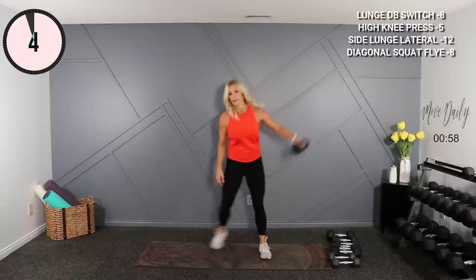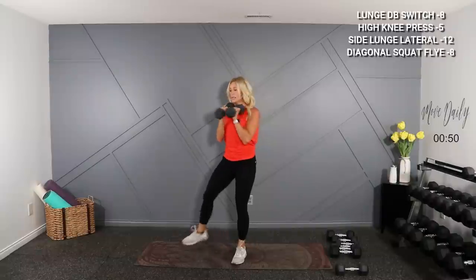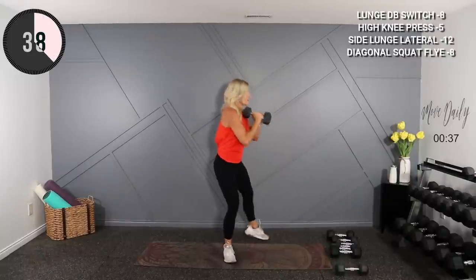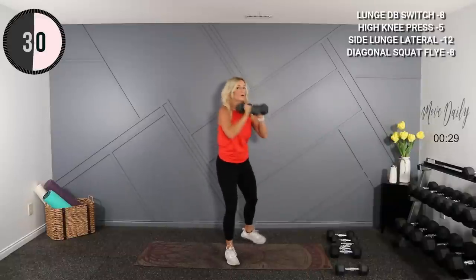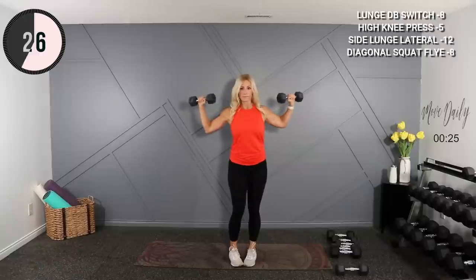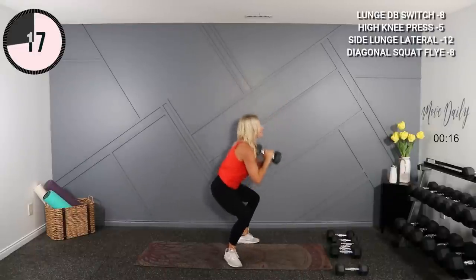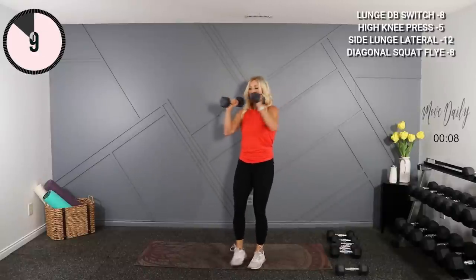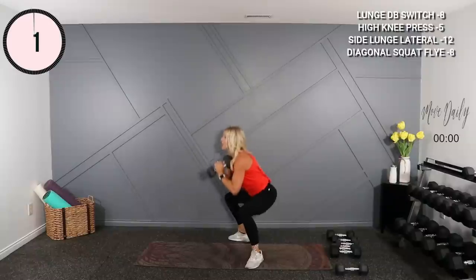I'm going to grab my 8s again for my diagonal squat fly. Hold them here — you're going to drop to a diagonal squat, fly at the top, alternate sides. Squat, open, switch sides and squat. Almost there — 15 seconds, then we're done. Stay in the pocket. Let's work for the shoulders. Last three, two, one and done.